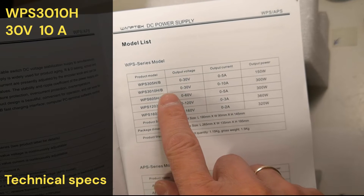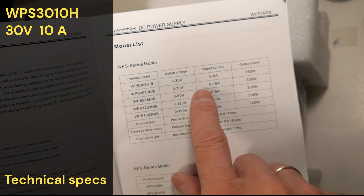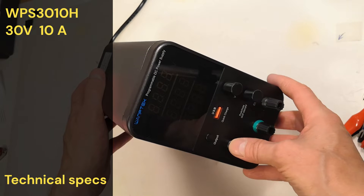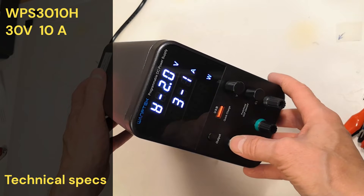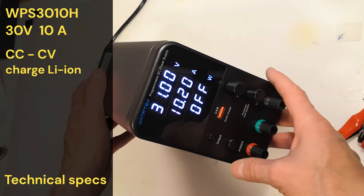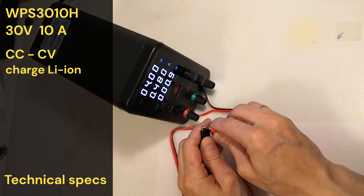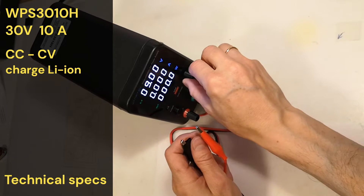I purchased it from China on AliExpress for 70 euros — not the cheapest but still affordable. Let's power up the device. This is a CCCV power supply, meaning constant current and constant voltage. It can be used, for example, to charge lithium-ion batteries.